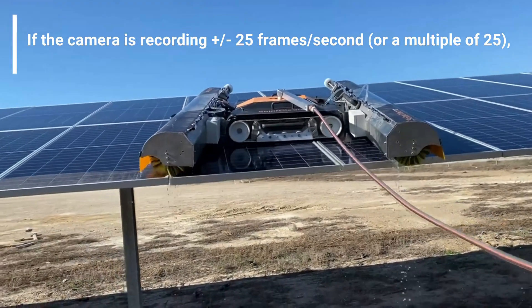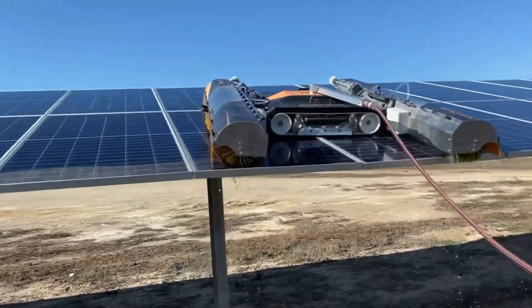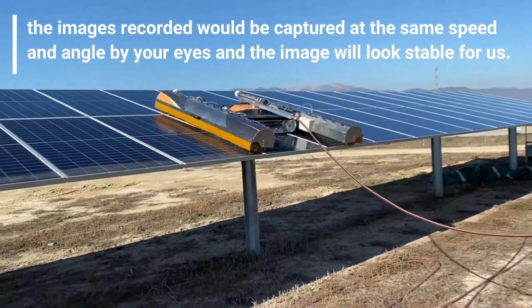If the camera is recording at plus or minus 25 frames a second, or a multiple of 25, the image frame recorded would be captured at the same speed and angle by your eyes, and the image would look stable for us.